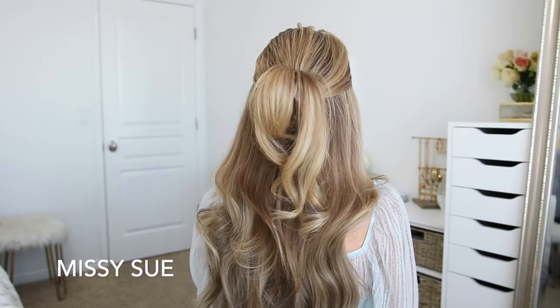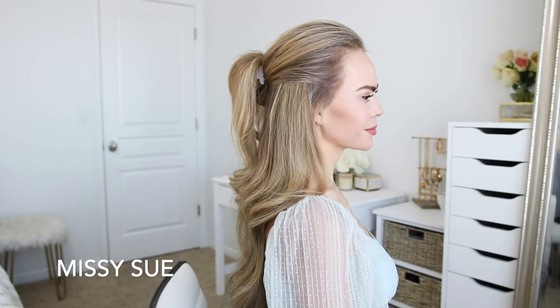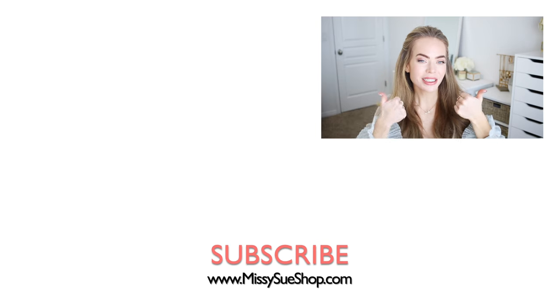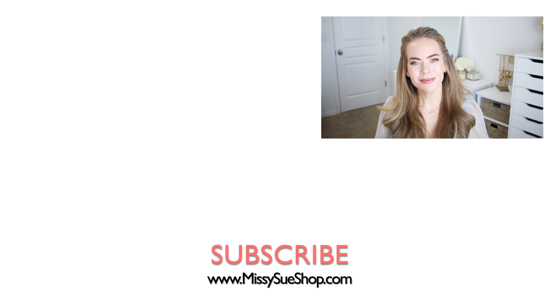This style is one of those looks that was popular years ago and is making its way back again, so let me know in the comments what you think and whether or not you try out this style. Thank you so much for watching. If you enjoyed the video, make sure to click the thumbs up. Make sure to subscribe and click that notification bell so you'll never miss any future videos — I'll see you next time.